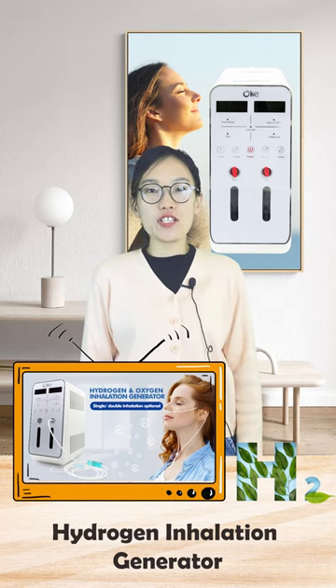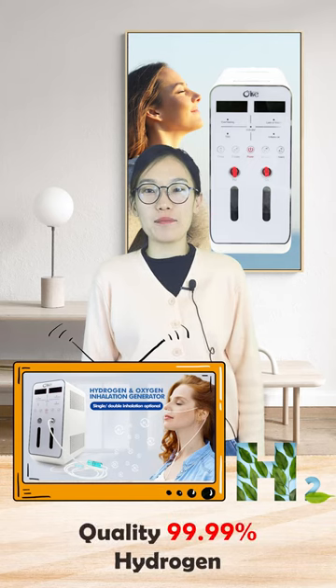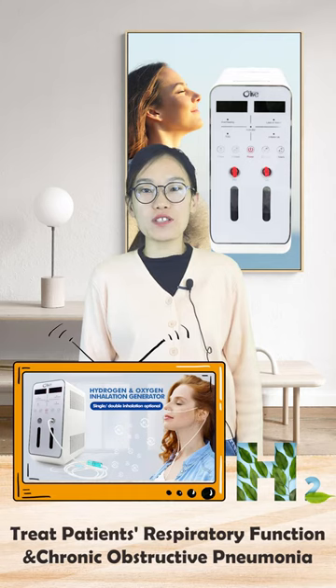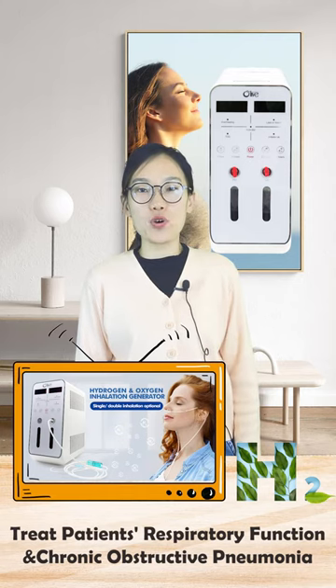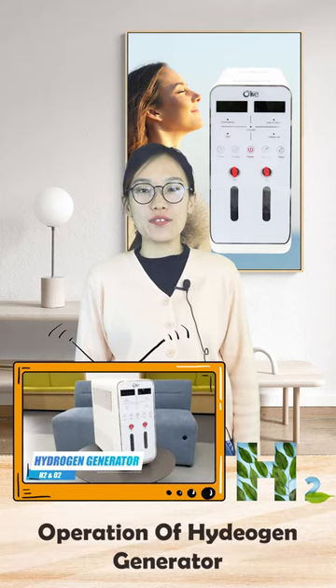The Hydrogen Inhalation Generator is applicable for providing quality 99.99% hydrogen to treat patients' respiratory function and chronic obstructive pneumonia. Today we will show the operation ways of this machine.